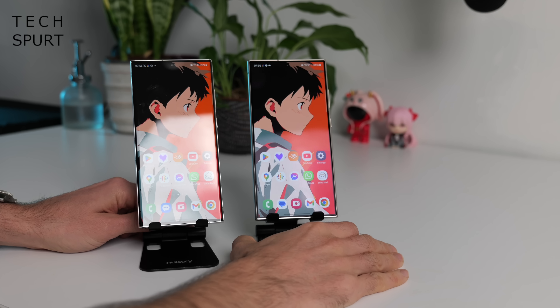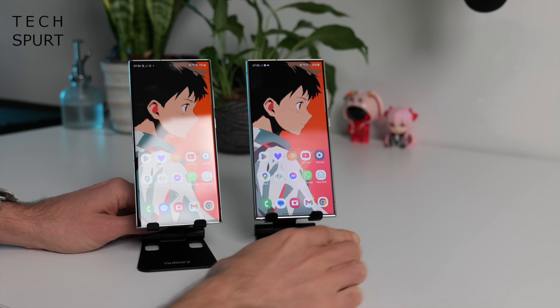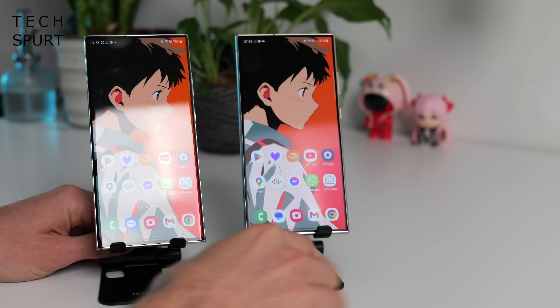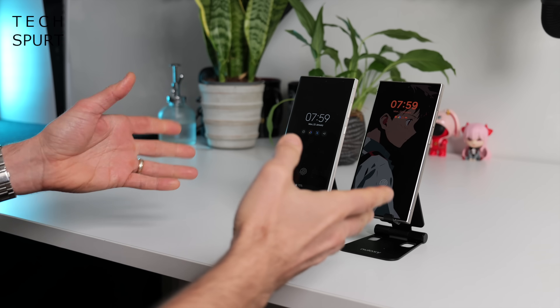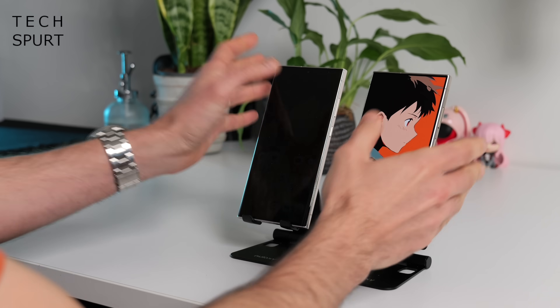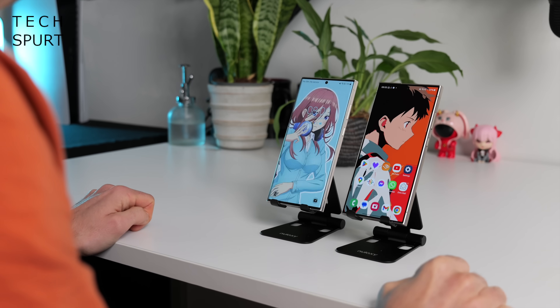The major difference I've noticed so far is that Gorilla Glass Armor is a lot less reflective — despite having the same massive spotlight beamed right onto it you can barely even see the reflection on the S24 Ultra. So between that and the fact that it's a brighter display, it's much much easier to see what is going on on the S24 Ultra if you're using it outdoors in sunshine. Hidden away beneath each of these screens is the same ultrasonic fingerprint sensor, just as responsive and reliable as always, and that's also backed up by face unlock.